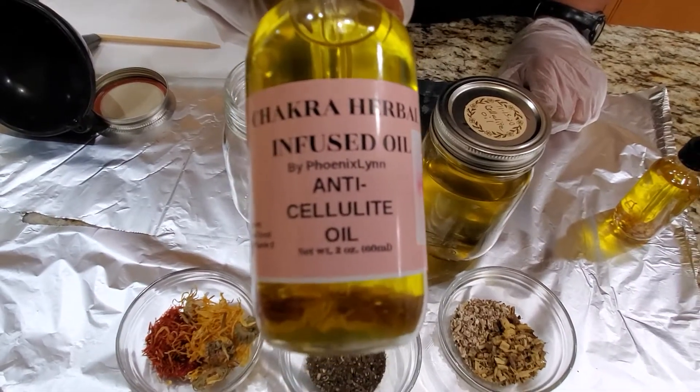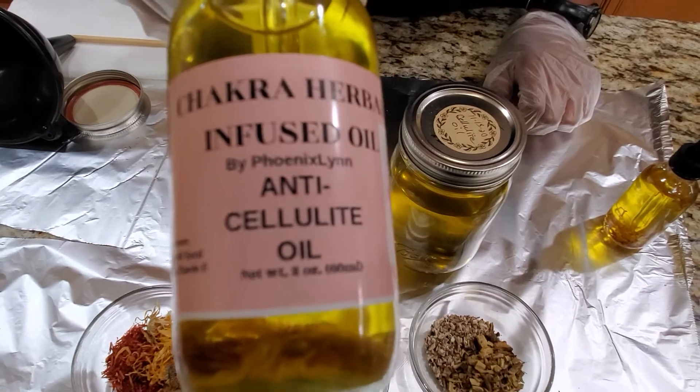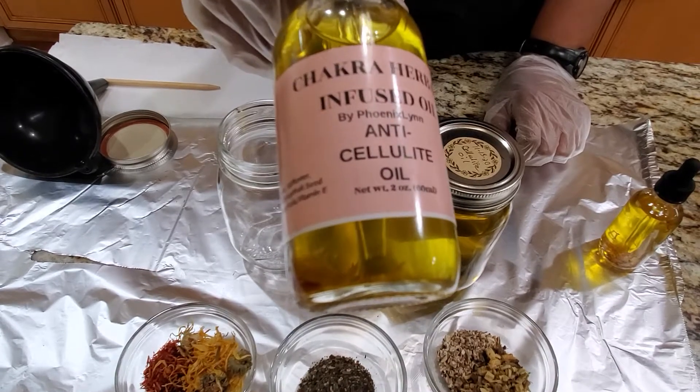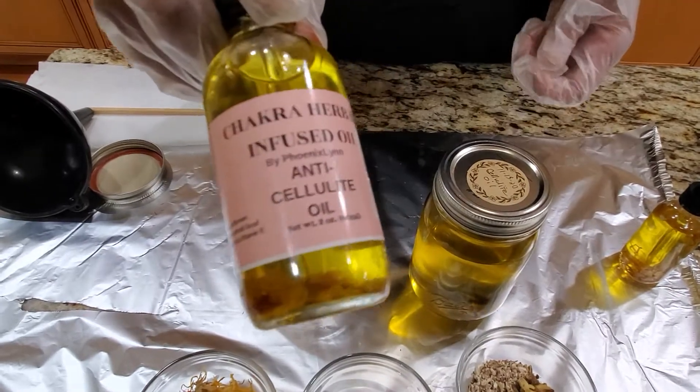Hi everybody, I'm back with another video. If you like, please like and subscribe to my channel. This is my brand Chakra. This is my infused anti-cellulite oil for stretch marks and cellulite.